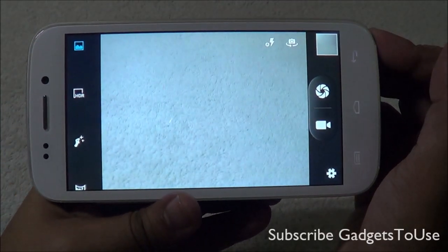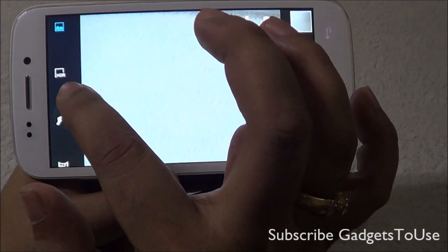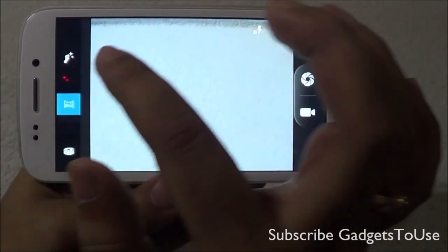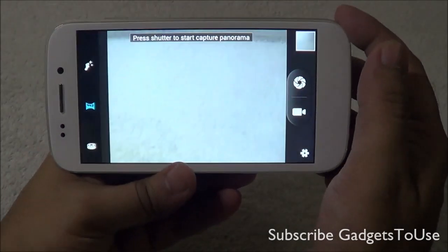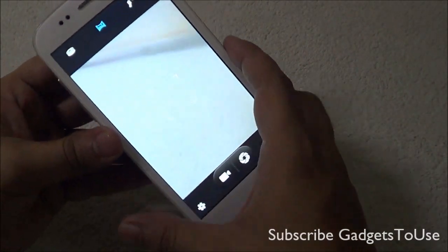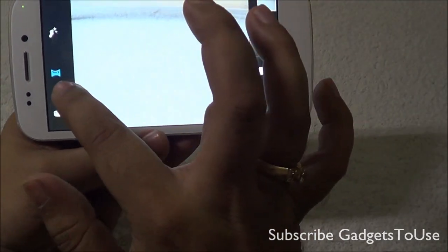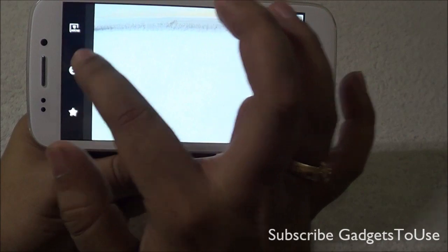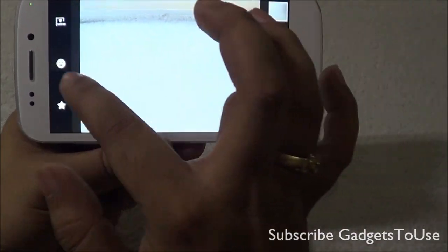This is how the camera UI looks. You have the option to take HDR photos, beautification mode is also supported, and you have panorama mode supported in both horizontal and vertical format. You can also take a photosphere photo on this device, and there's support for multi-angle view shot, smile shot, and some other shots as well.